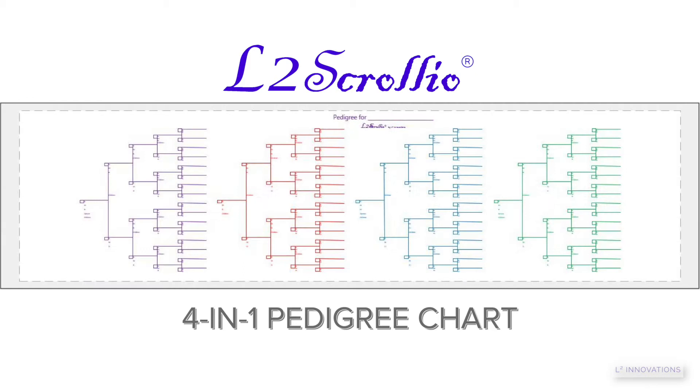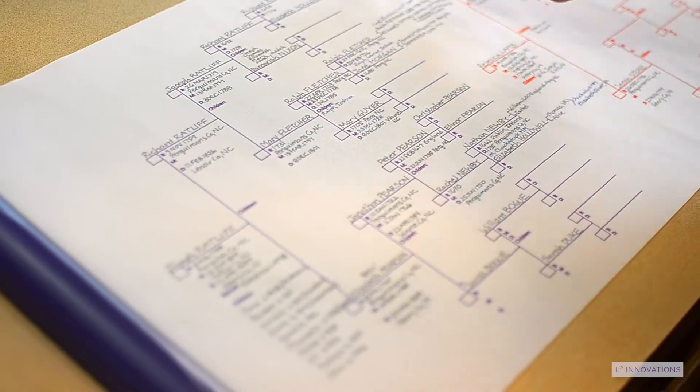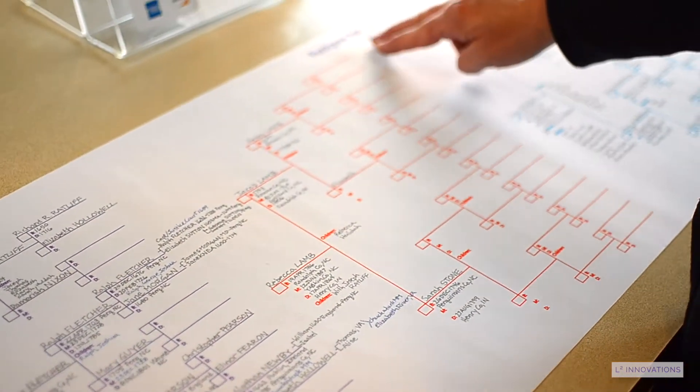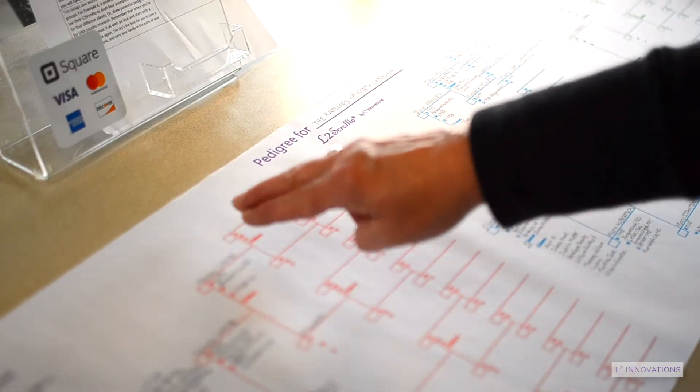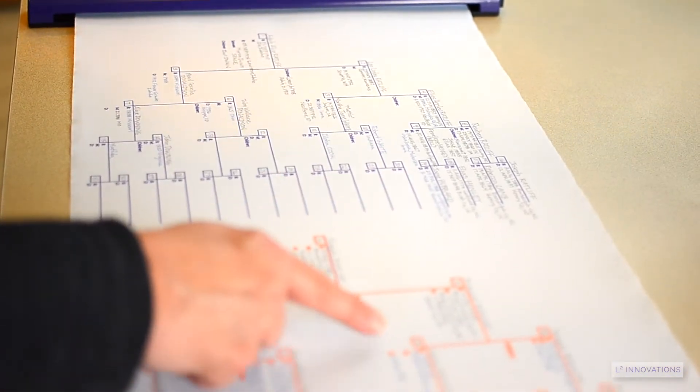Example 1 is a traditional 4 Grandparents model. In this configuration you would have the subject's name, such as yours, on the top line. Then each grandparent is entered into the first line of one of the four five-generation pedigree charts.